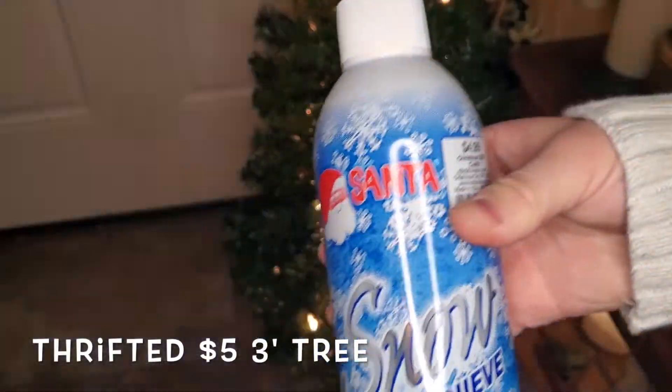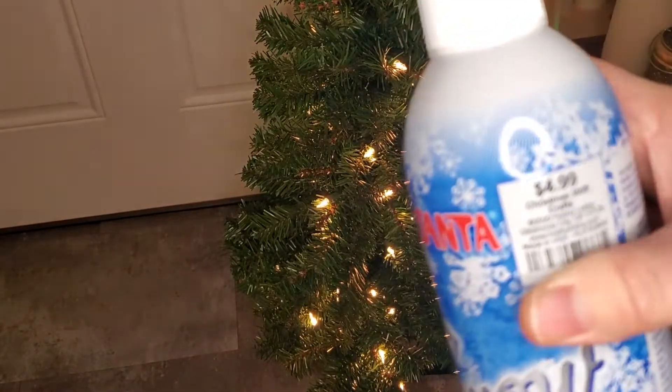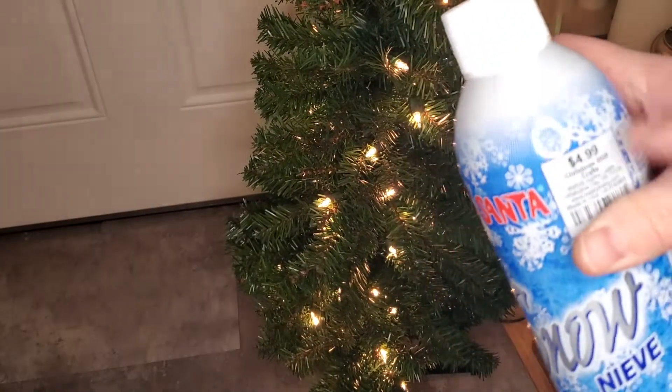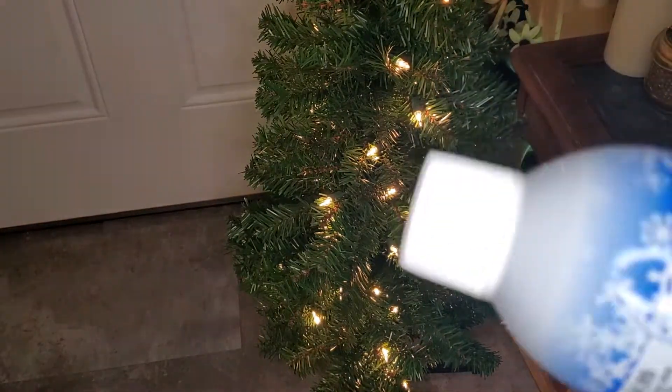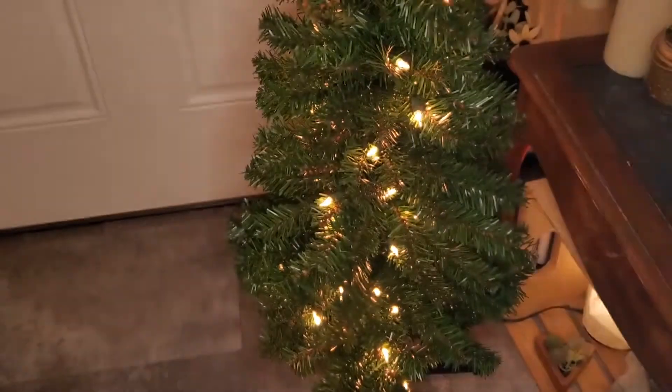I'm going to be using this stuff right here, the Santa Snow Naive, and it's only $4.99 at Hobby Lobby. Half off right now, it's only $2.50, so that's not a bad deal. It says to shake it pretty well and then give it a good spritz, so we're going to go ahead and do that.